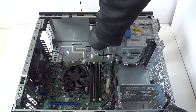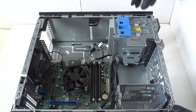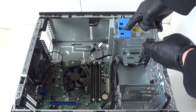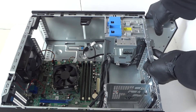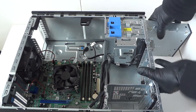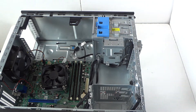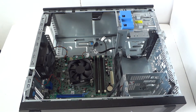Now we're gonna disconnect the SATA cable and remove the optical drive. There's a little clip — press it down with your finger and the optical drive comes right out, just like that, really easy.